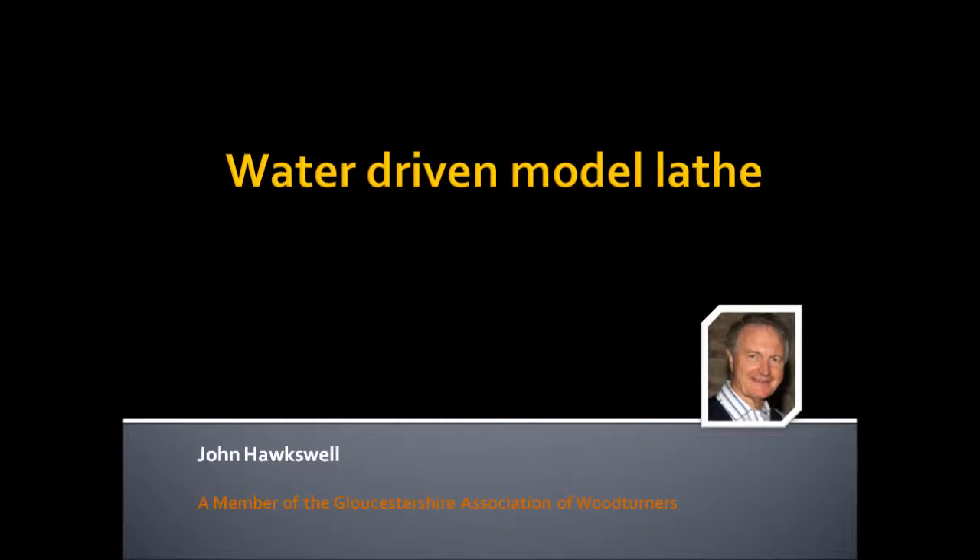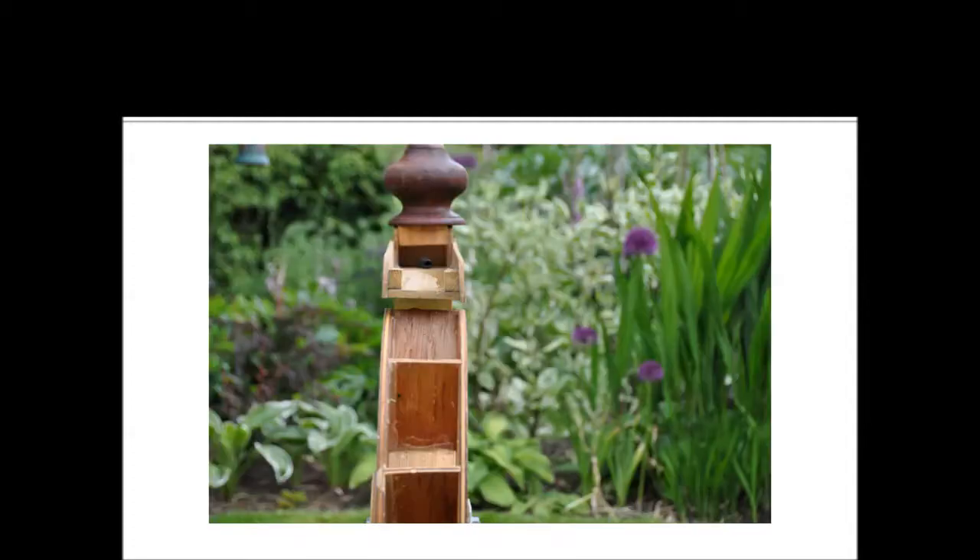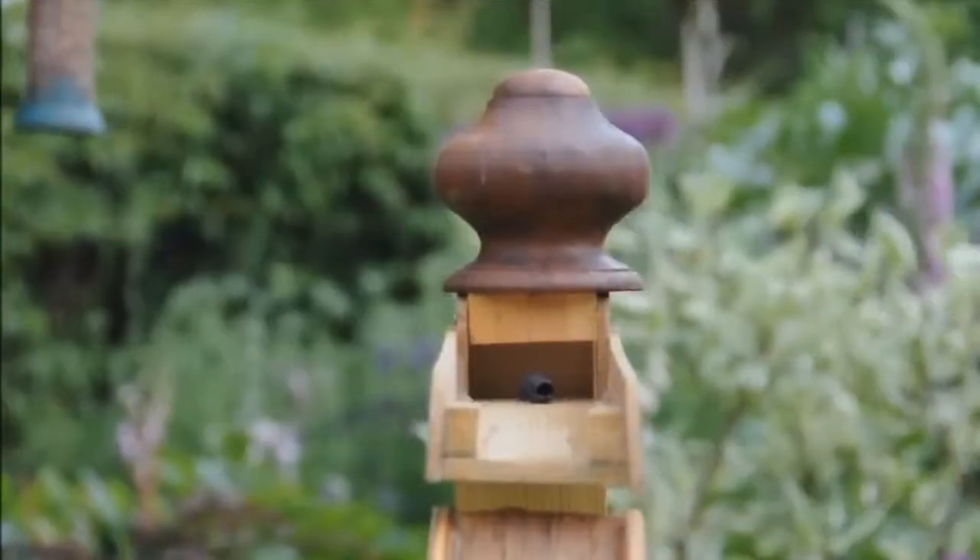Welcome. In this video you will see a model water wheel made using a wheel hub from a bicycle. We will then use the water power to turn a model lathe. Full plans on how to make this water wheel are available from Woodworking Plans and Projects magazine, issue number 93.